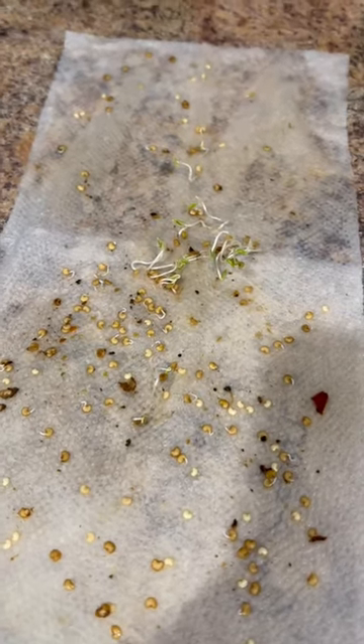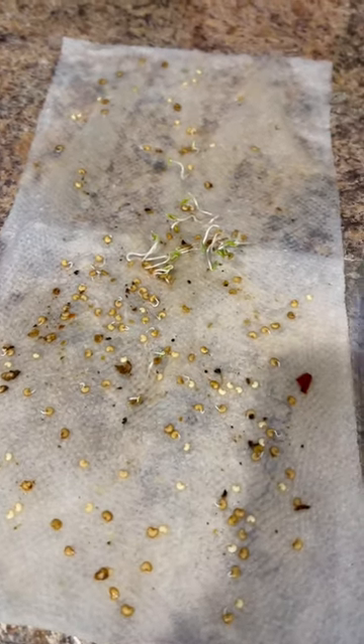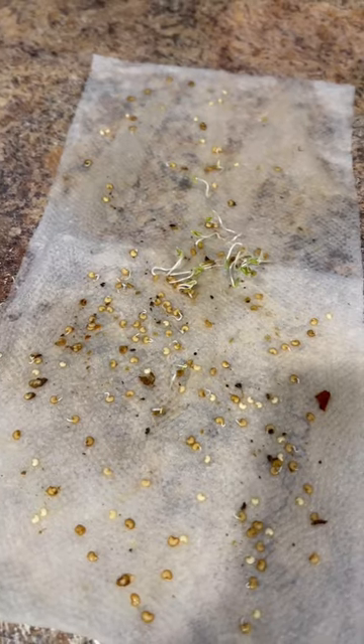I have a video that shows you how to germinate seeds. Check out my YouTube channel — 'how to germinate seeds fast paper towel method' — for more instructions. Like and follow for more.